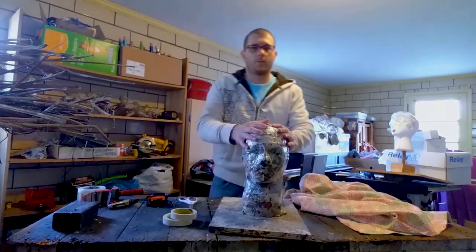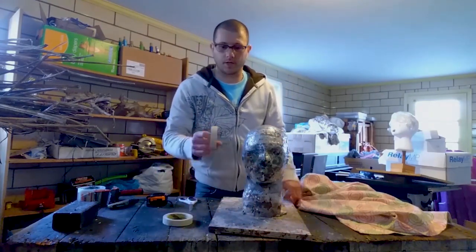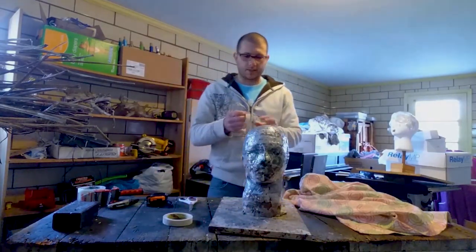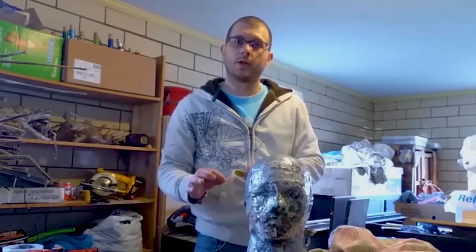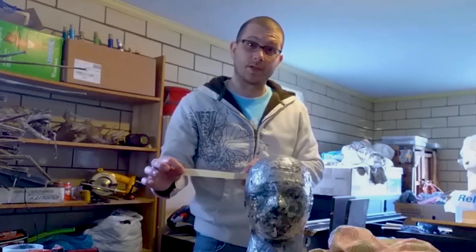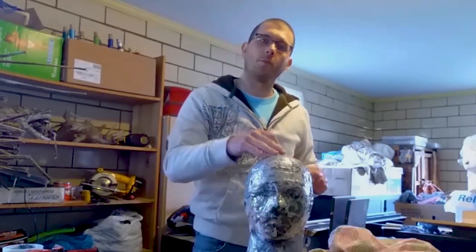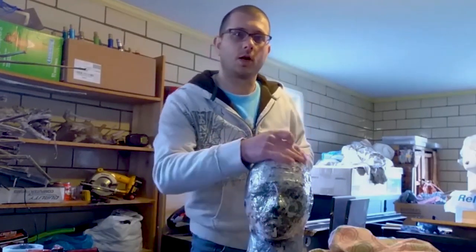First, I'm going to take my bulked-out armature — we started and finished that in the other video. I'm going to take the masking tape and backwards-wrap this, which means I'm going to have the sticky side out. I'll do that for the whole mask to create a sticky surface over the entire armature.